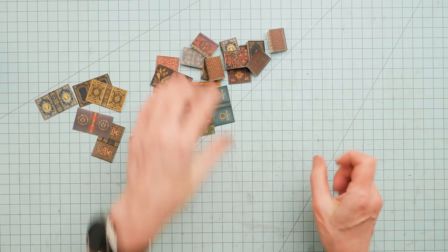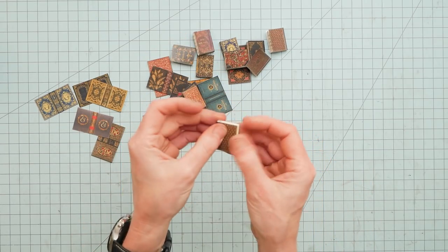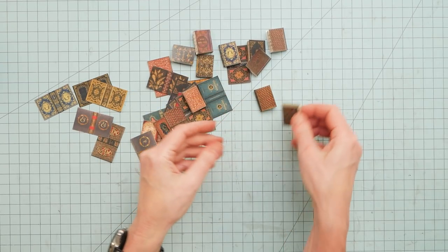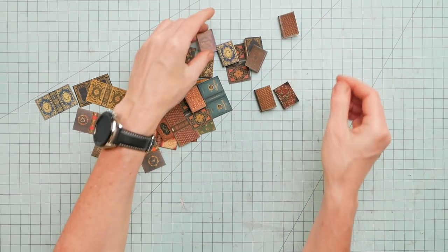So I'm making these little teeny tiny books. And why am I doing that, you ask? Well, that will be the next video.